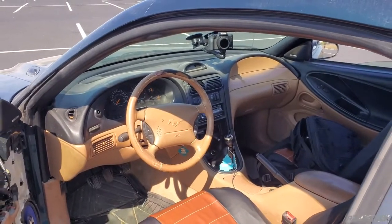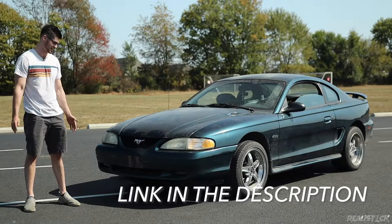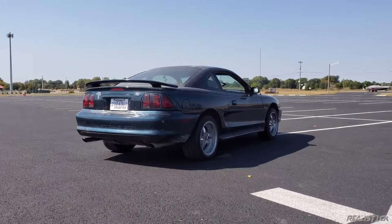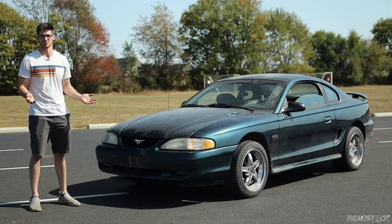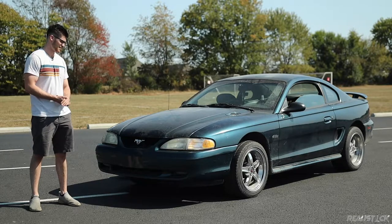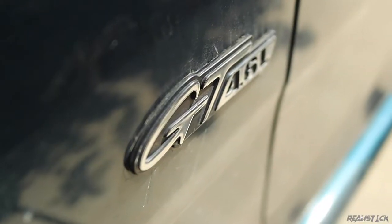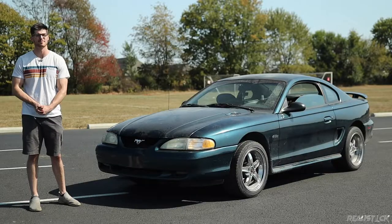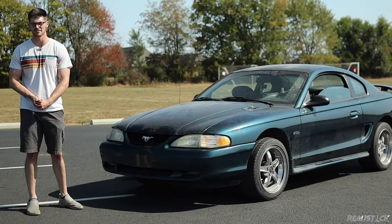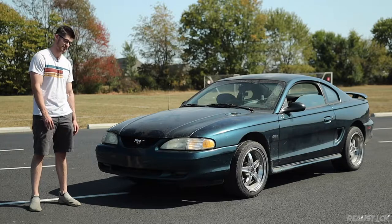I'm going to binge-watch ChrisFix's drifting videos — I also recommend that you do at some point. So the question I'm going to try to answer with this YouTube series is: can an inexperienced a**hole like me with no real special tools or skill sets turn this into a drift machine? I got to think of a name actually for this one. Can't just do 'drift stain' — that's definitely the best one though. He just kind of did everything out of the box, so I guess I'm going to see if I can do it too.